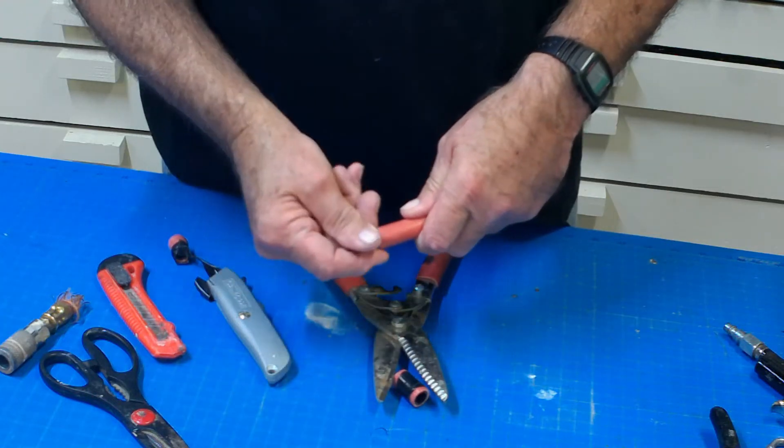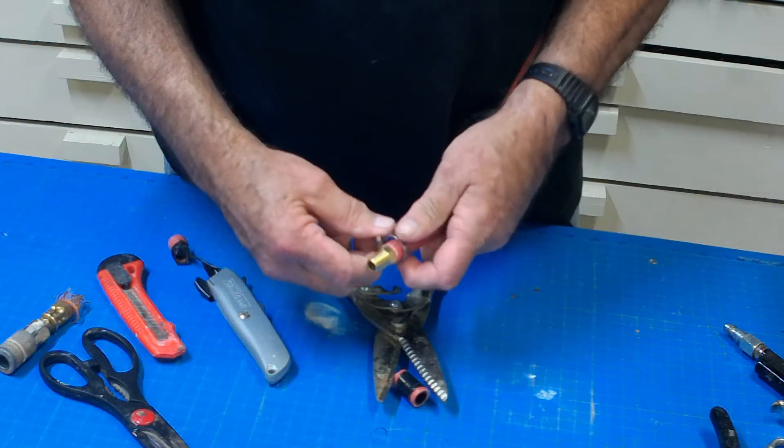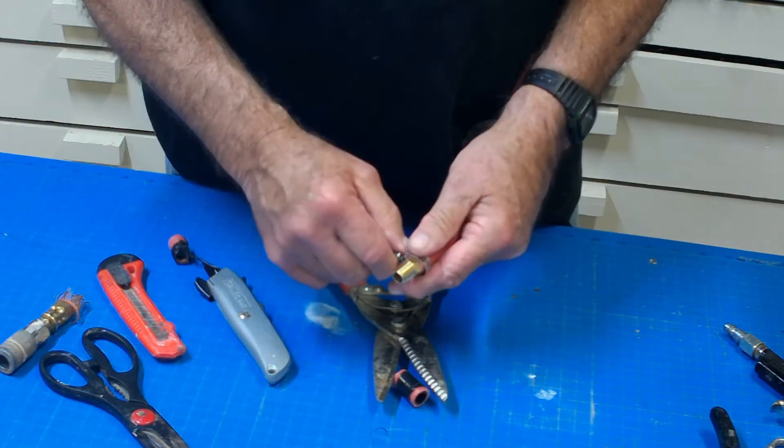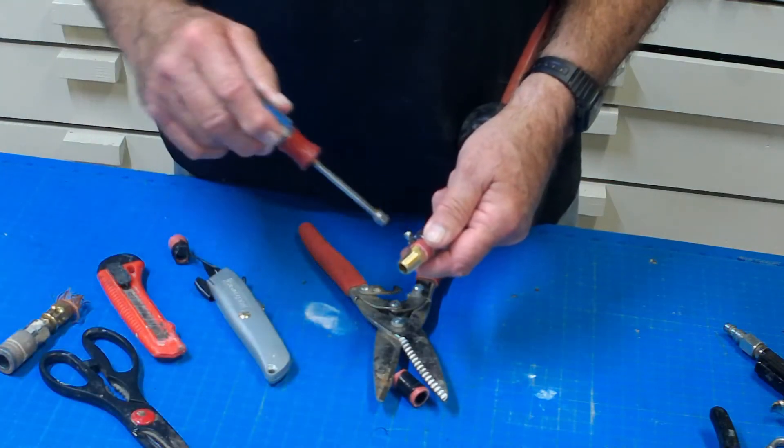Before you try to slip in your fitting, be sure to slip your clamp on first. Then slip the narrow end of your fitting into the hose — it should slip right in on rubber hose like this.